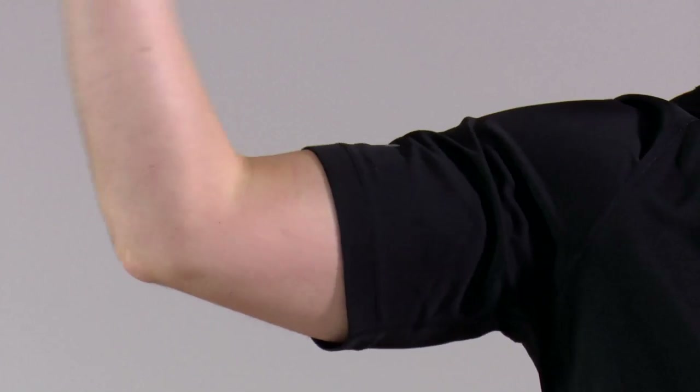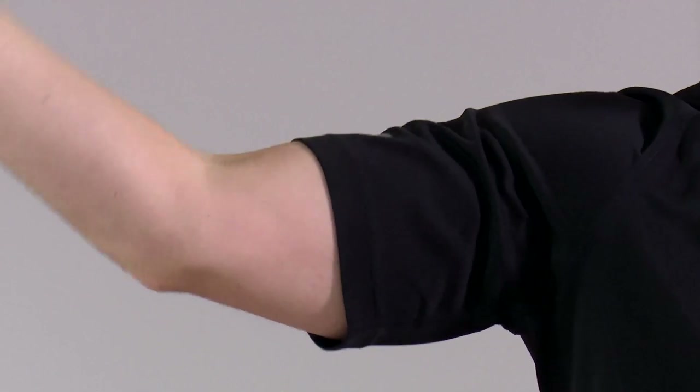This exercise is a side bicep curl. As always, feet together, tummy pulled in, back nice and straight. From here, into the center and straight back out again. Any back pain, any neck pain — you stop straight away, that's really, really important. In 3, 2, and 1. Right the way in and back — squeeze those biceps on the way in. As ever with the weights, if they're too light, you won't get any benefit. And if they're too heavy, your neck and your back will take the strain. Adjust the water bottle to whatever weight suits you.